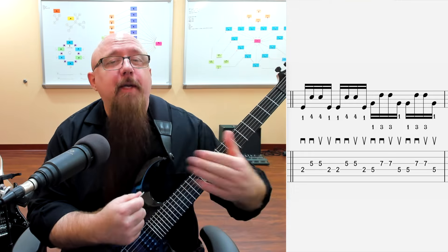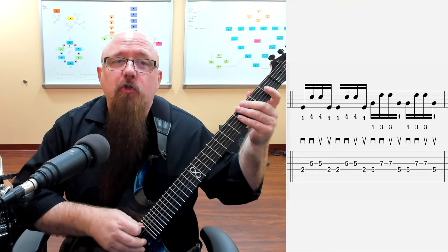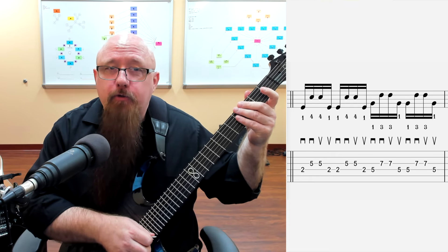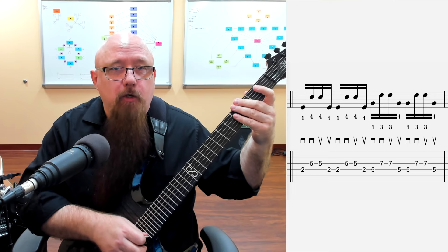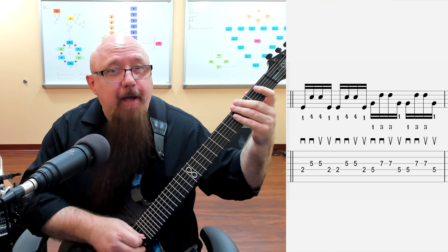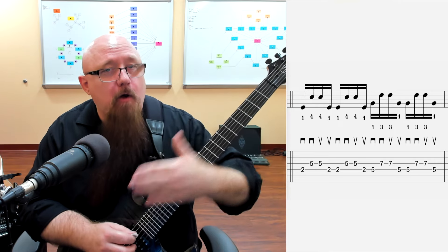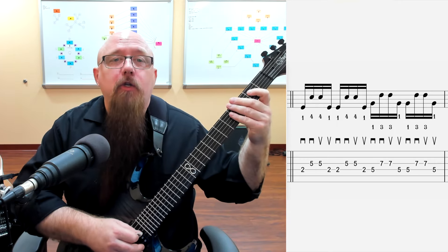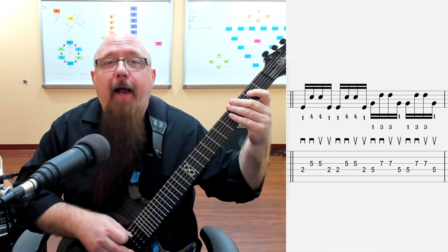Now when you look at the notation it appears that we're doing two downstrokes in a row and then two upstrokes in a row, but that's not really what's happening because we're sweeping. So it's really one big downstroke that covers two strings - one continuous motion, not down and then down again. It's one motion down covering two strings, then one motion up. You just push your hand forward and then pull your hand back.